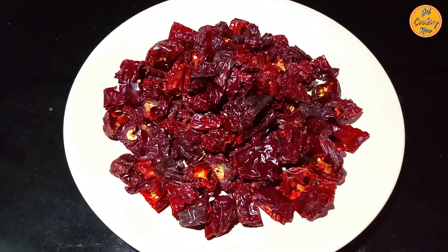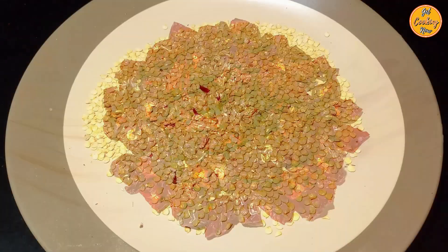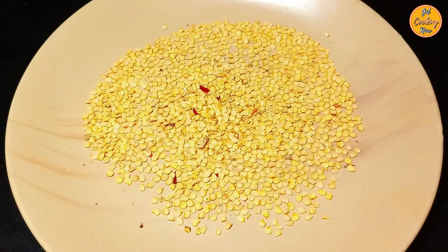To make it less spicy, discard all or some of the seeds from the chilies. We have discarded most of the seeds.